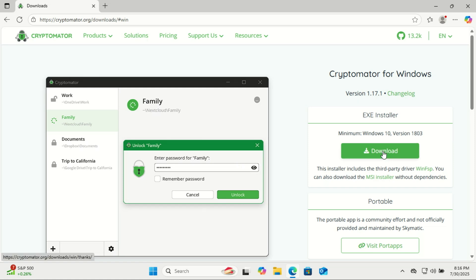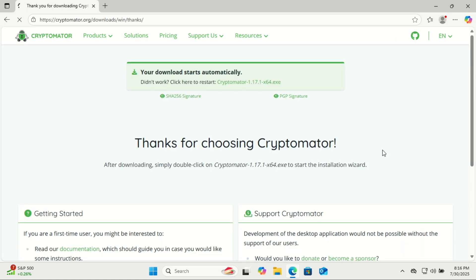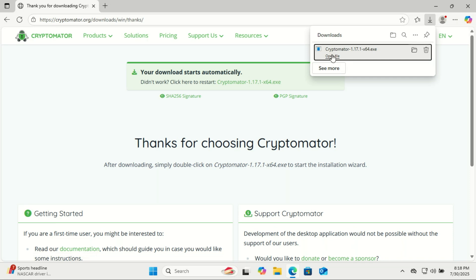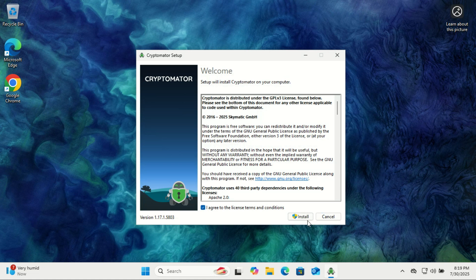There is end-to-end encryption — files are encrypted on your device before upload. No file size limits: unlike some cloud encryption tools, Cryptomator doesn't restrict you. It is also open source and audited — no shady backdoors, the code is public and verified. Install it like any regular app.